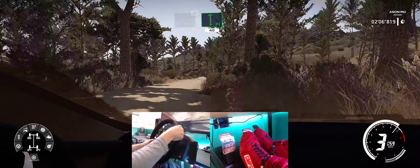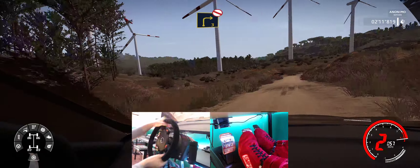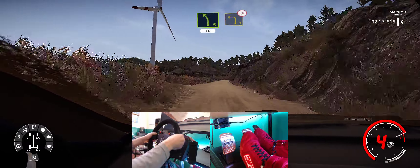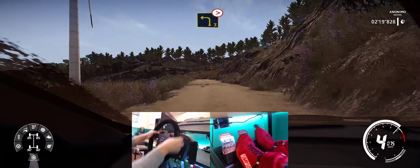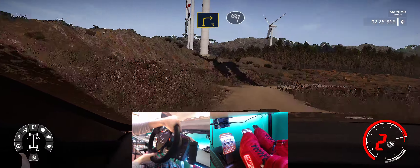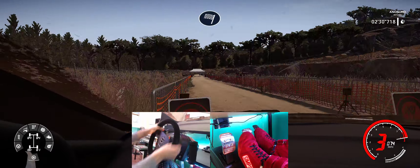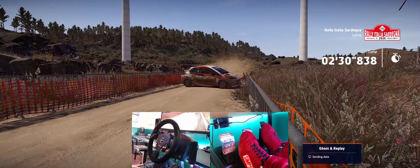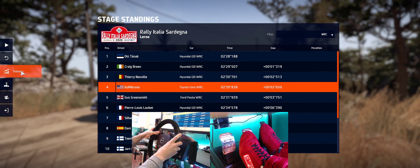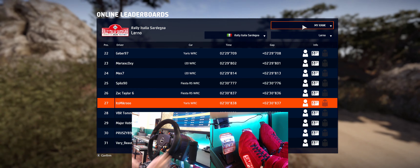40, left 3 short, 40, right 3, don't cut, and left 5, 70, left 3, very long, over crest, tightens, at right 5, right 4.